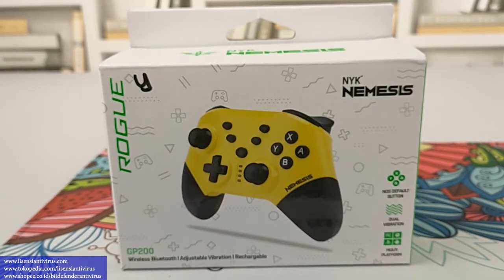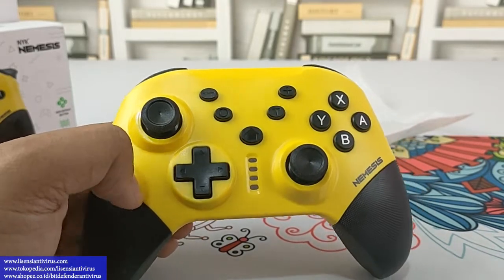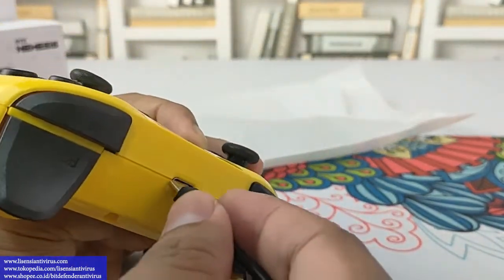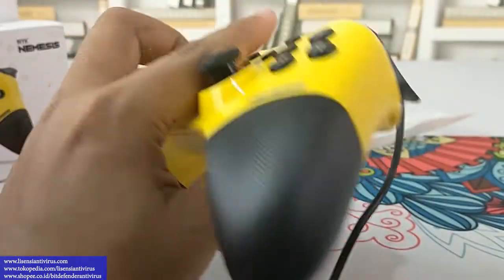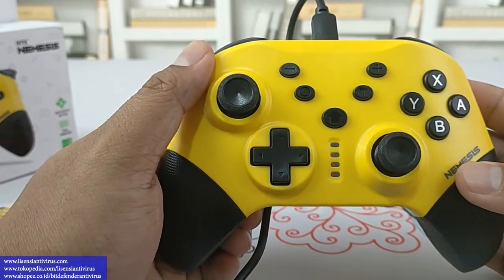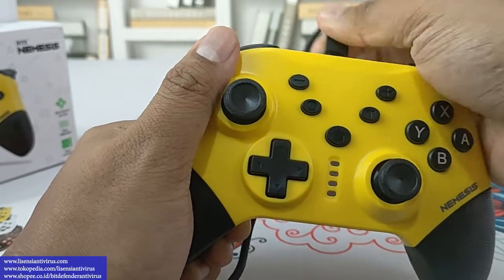Harga standar dari NYK. Sekarang kita lihat gimana kondisinya saat charging. Kita tancepin kabelnya — ini sudah charging ya. Kalau lampu indikatornya nyala seperti ini, berarti dia dalam posisi charging. Seandainya sudah penuh, teman-teman bisa cabut ya.